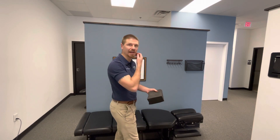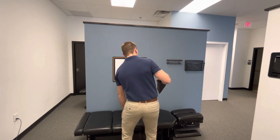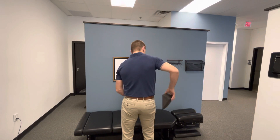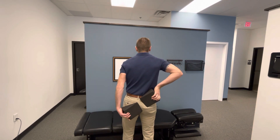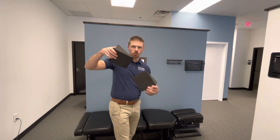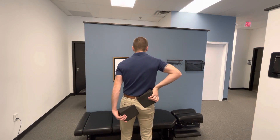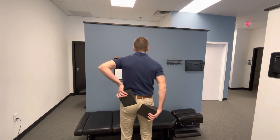If it is right high left low, you're going to place one of the wedges high under the pelvis at the very top of the pelvis — up high just like this — and the left low is going to go under the buttock just like that. The two thin parts are going to be pointing towards each other. If it's left high right low, it's simply going to be switched to that.